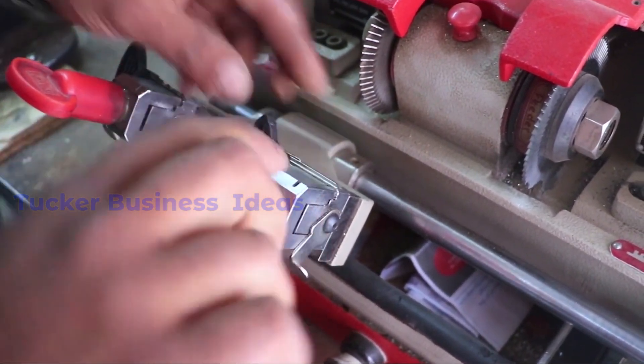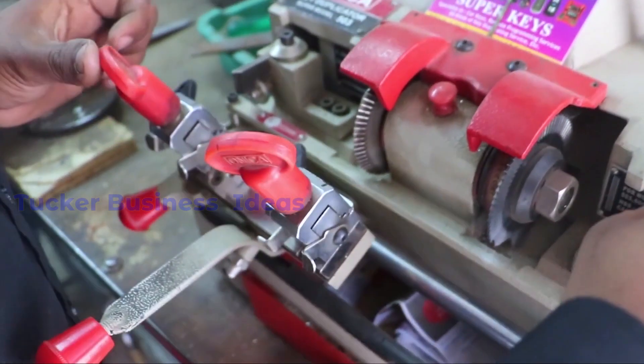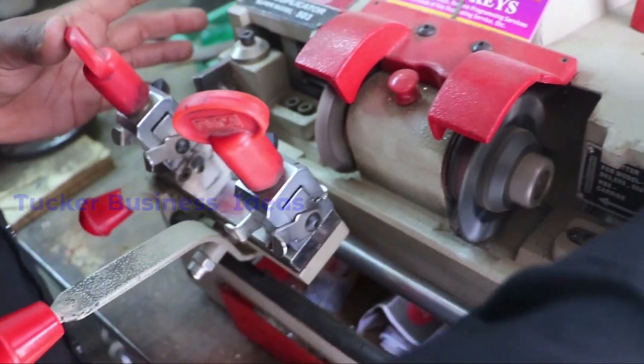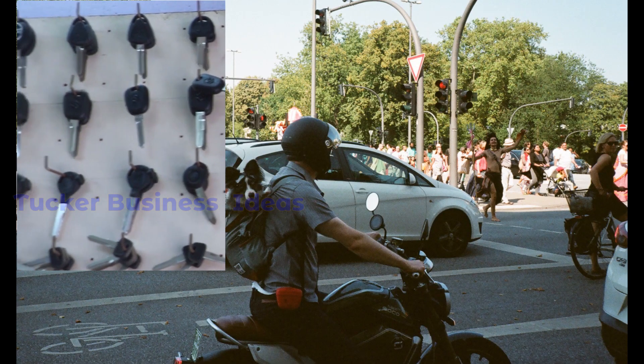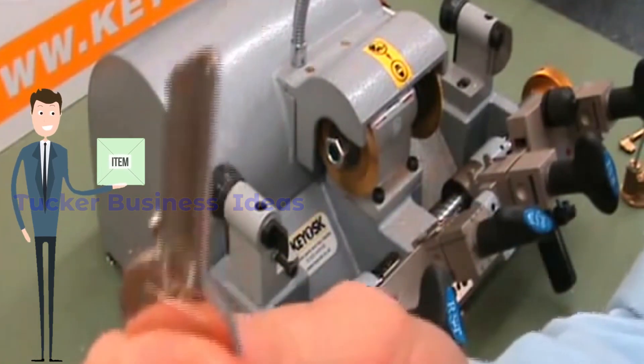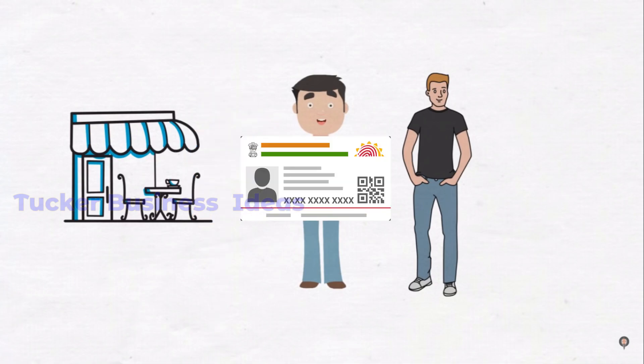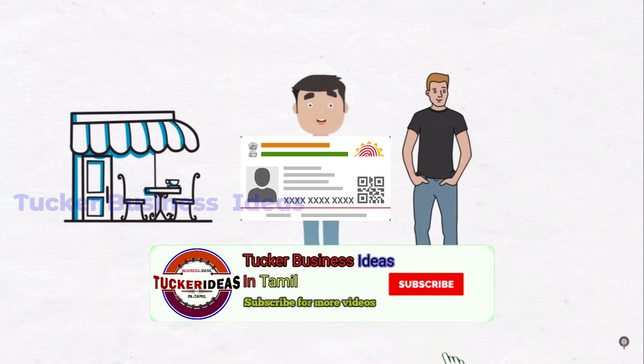If you use a spare key, you can get a spare key. We are ready to do this. We will see how many customers can make a photo proof. We will use the license and proof.